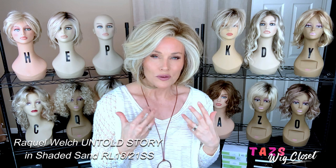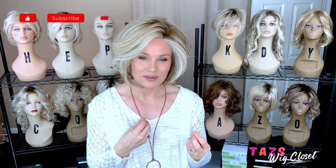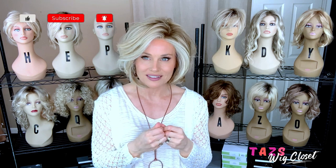So we're going to open up this comparison with a brand new style by Raquel Welch for spring 2022. This one is Untold Story in the color Shaded Sand RL1621SS, and I do have a full review out there on this style. I really fell in love with this style, but the color is really beautiful, and I want to get a comparison out there between this one and Shaded Biscuit because there are some subtle differences that might make all the difference when you go to shop for your favorite color.